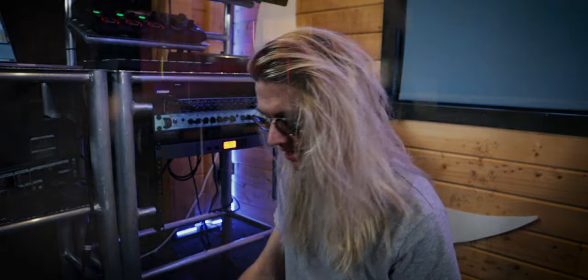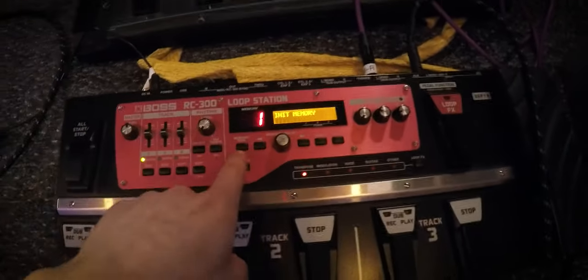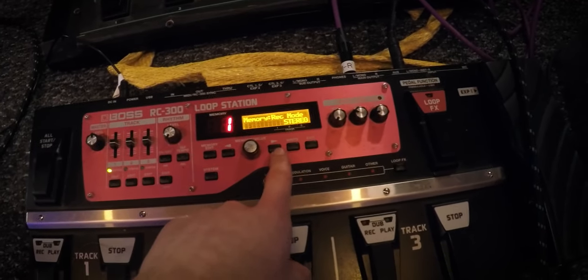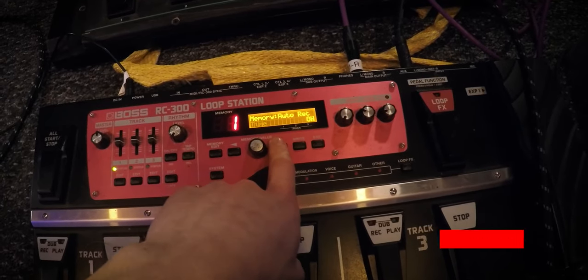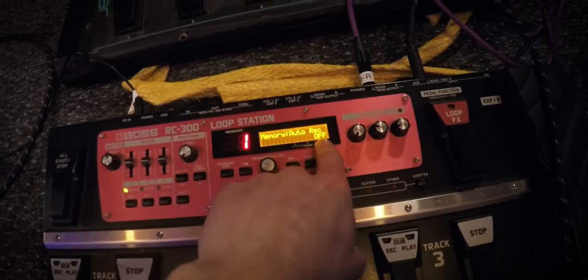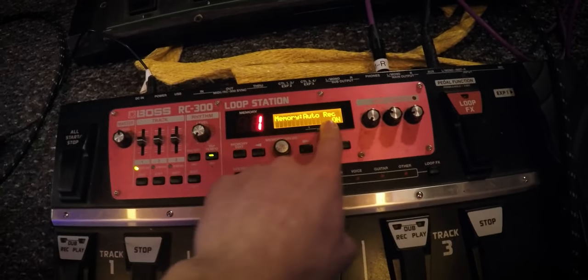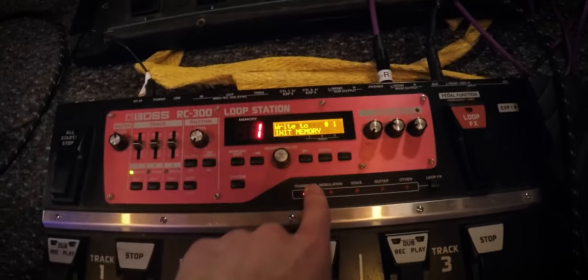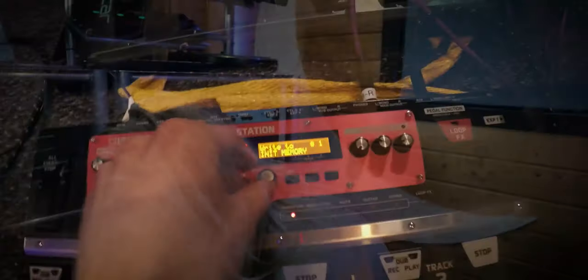So it's really easy to set up the auto record on the Boss RC-300. Let's jump into the menus. Here's our looper pedal — you want to go into memory edit, then scroll across to the right until you get to auto record. Now out of the box and by default on each memory it will be set to off, so you want to turn this to on. You're then going to exit out and then you would write this to the memory in order to save it.